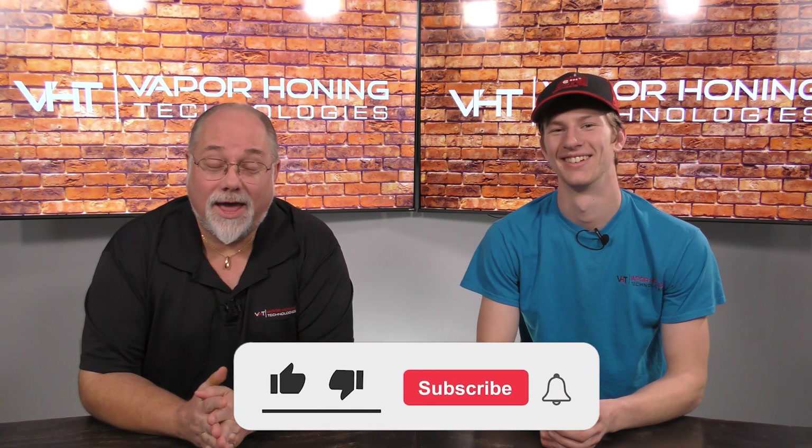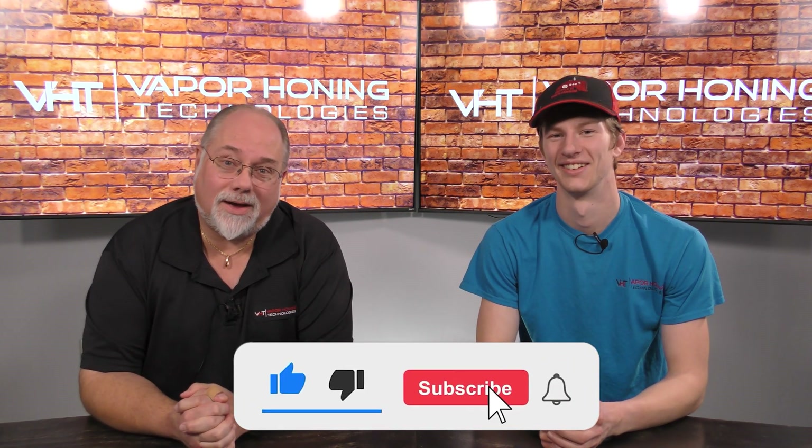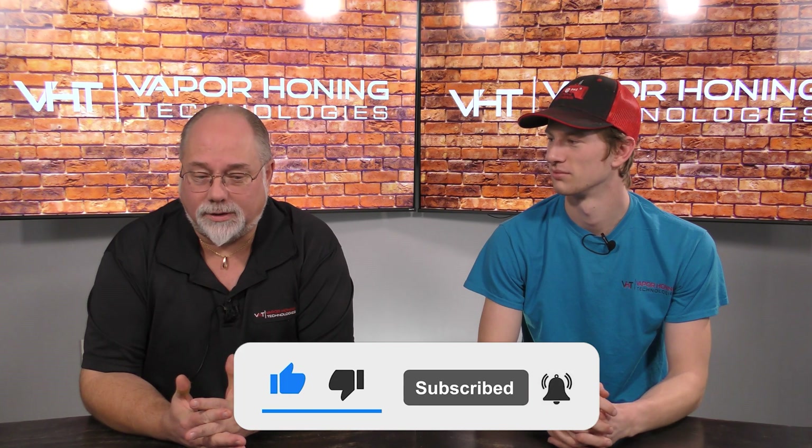Hey guys, it's Todd and Ryan here today. We wanted to talk to you a little bit about our soda blasting capabilities.